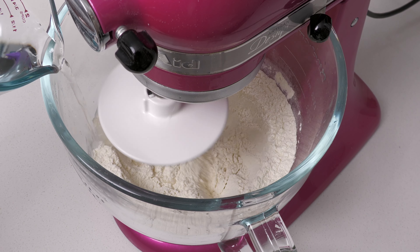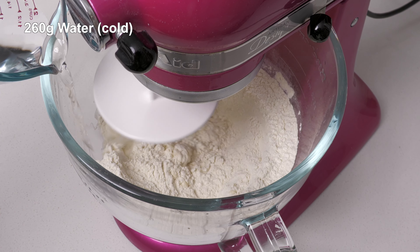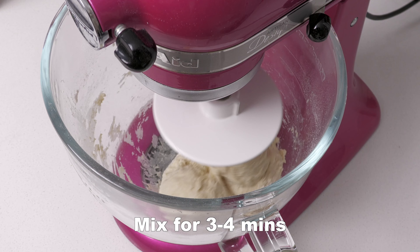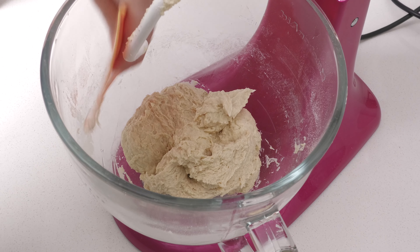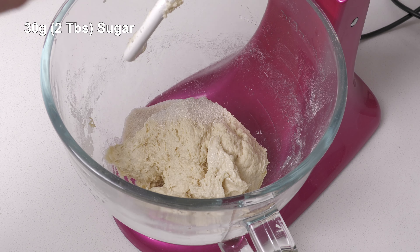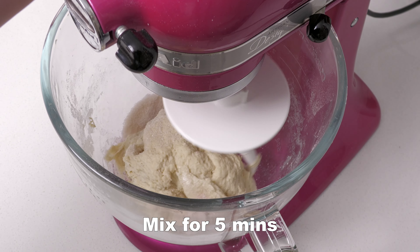While the mixer is running on low with a dough hook, slowly add 260 grams of cold water. Mix for three to four minutes or until all the ingredients are combined. Stop the mixer and scrape the sides of the bowl. Add 30 grams or 2 tablespoons of sugar and 1 teaspoon of salt. Mix on low for five minutes.